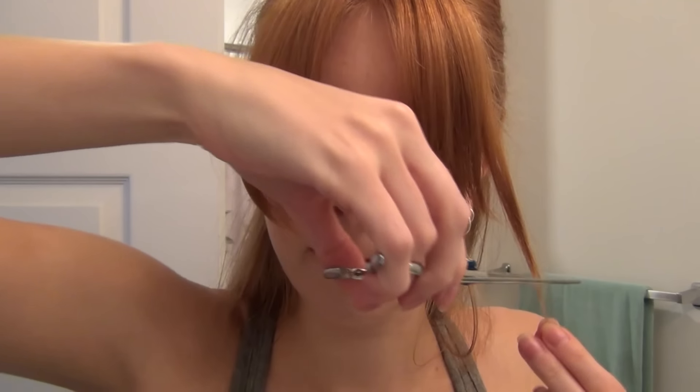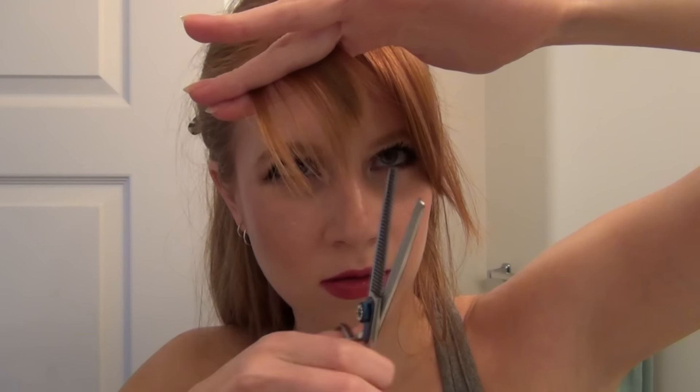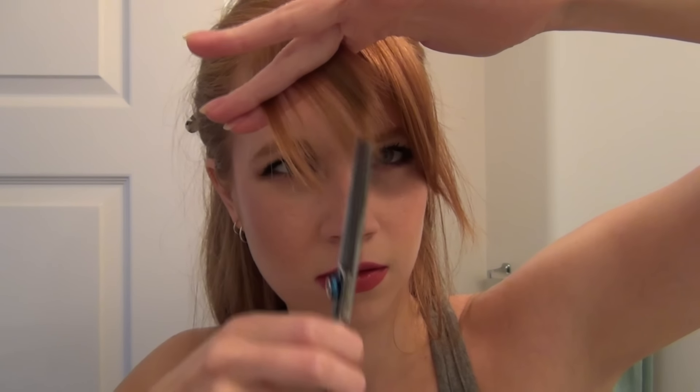Then I'm just checking and measuring to see if they're equal and even on both sides. This side was a little bit longer so I'm just tweaking and trimming a little bit off of that long end piece, then checking the middle to see if they're equal. The left side was a little bit longer, so I'm just going to re-trim and tweak those and get them even — and they're about the same length now.